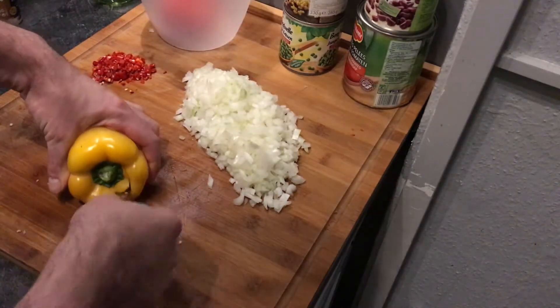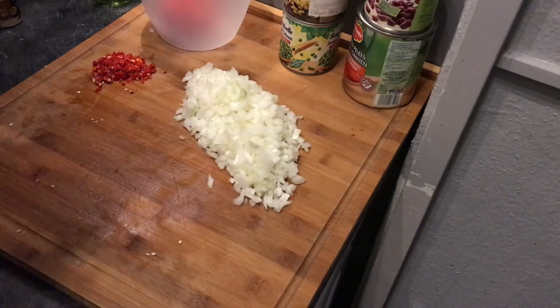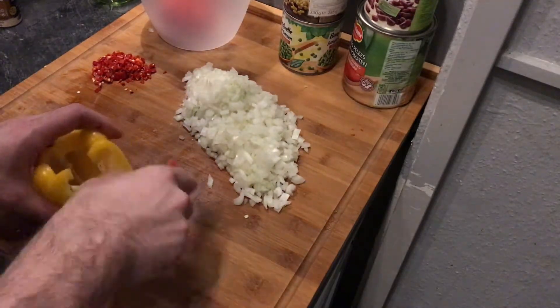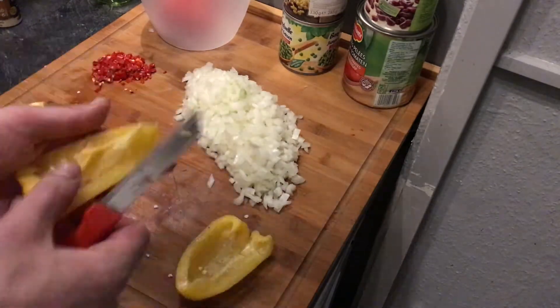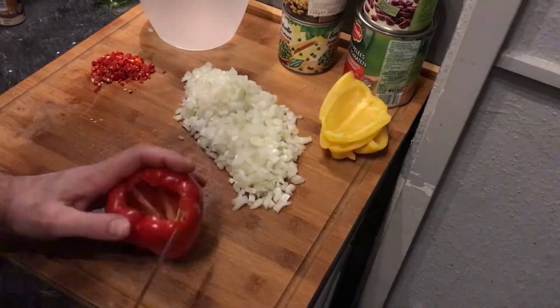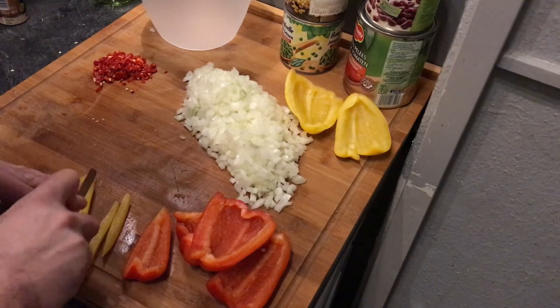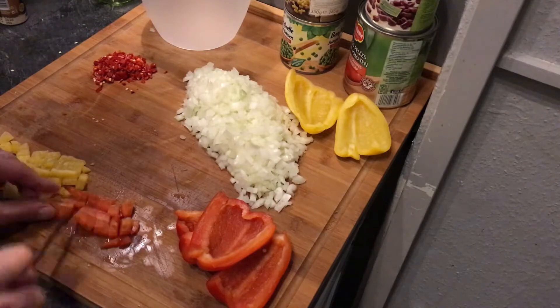Cut out the stem of the yellow and the red paprika, then cut them into four parts. Cut out the little white inside the paprika and take out the seeds. After that, cut them into two strips and then into small cubes — don't make them too small, just little dices.